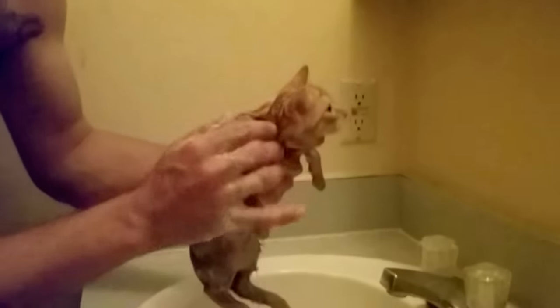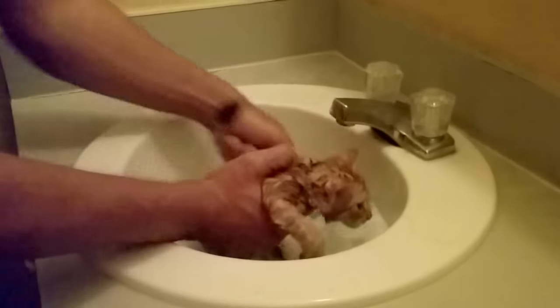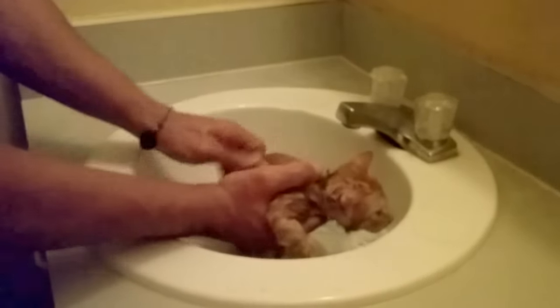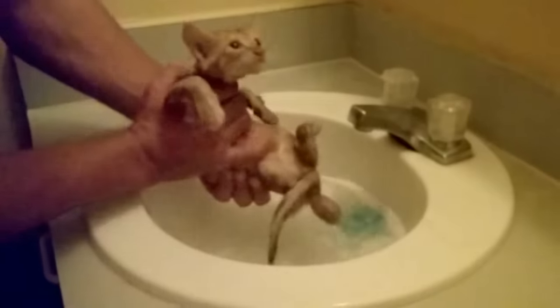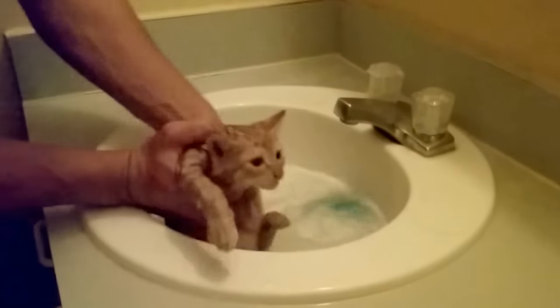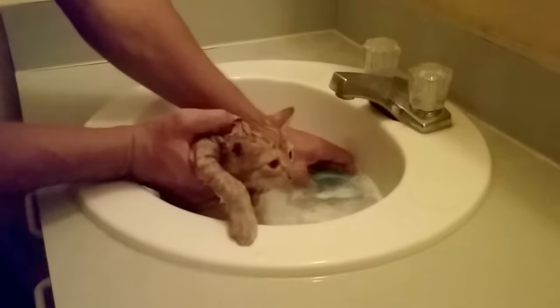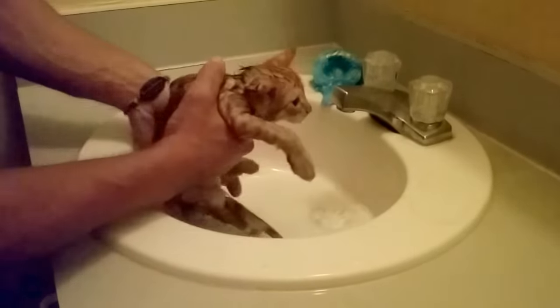She's going to squirm, but avoid getting any water in the ears, the mouth, and the eyes. Wash everything down, then the head area nice and easy. When you're done washing the cat, go ahead and get all the soap off by pouring the water you already have in the sink.